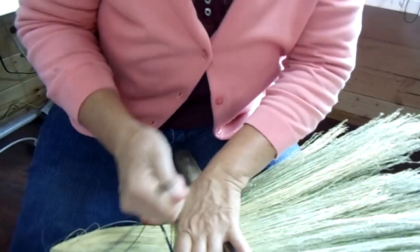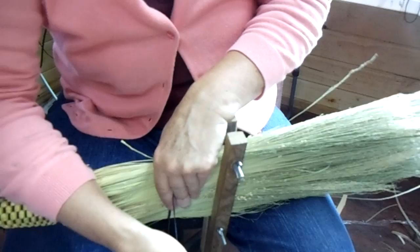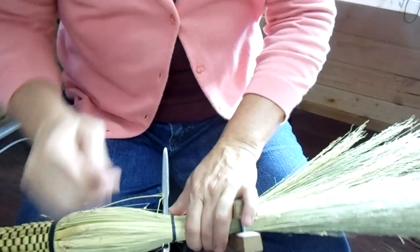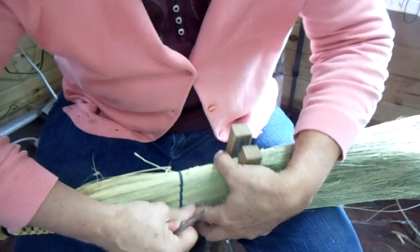Bring it up, pull it tight, straight down across it and then look where I want to place it in the front. Pull it tight. You've got two strings there and sometimes one will get ahead of the other one, so you need to make sure that they're both tight. Straight across and then I'm looking to see where I want that one there. It's kind of at a diagonal on the inside of the broom where you don't see it.